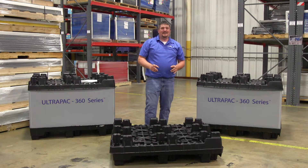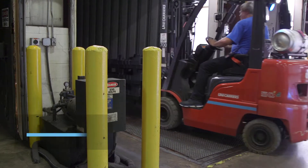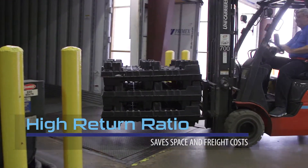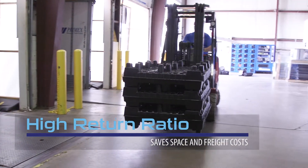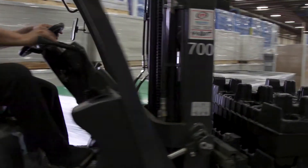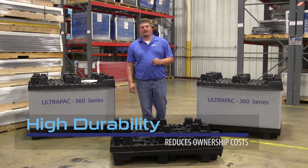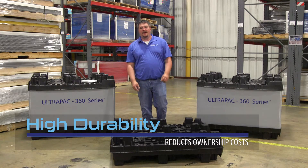That was easy. The individual pallet and sleeve collapses into a condensed space to provide high return ratios, saving valuable floor space and potentially saving on inbound freight costs. The durability of the Ultra-Pak 360 series equates into lower cost of ownership, as it can be reused many times.